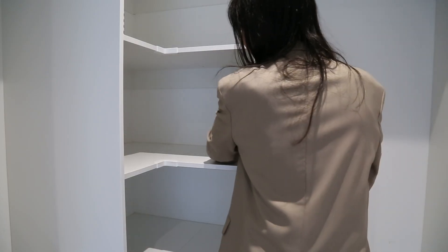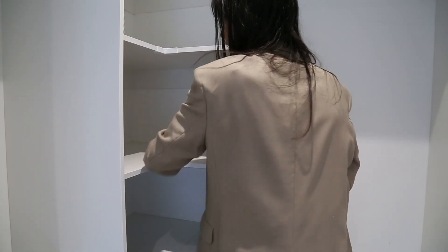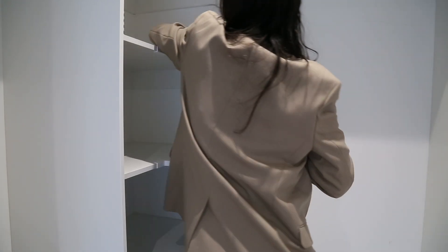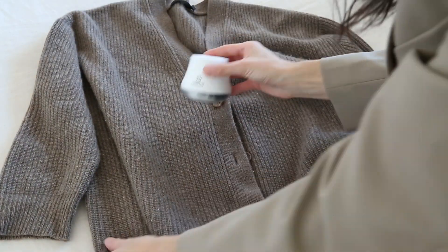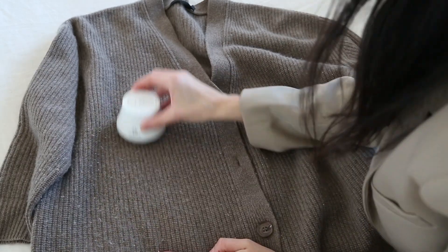First step, let's pull everything out — and this is a really good opportunity to do a deep clean of your wardrobe. I'm going to give it a quick vacuum as well as wipe down all the wardrobe carcasses and all of the shelves. This is also a good time to look through and review all of your items — if there's anything that has stains or needs to be cleaned.